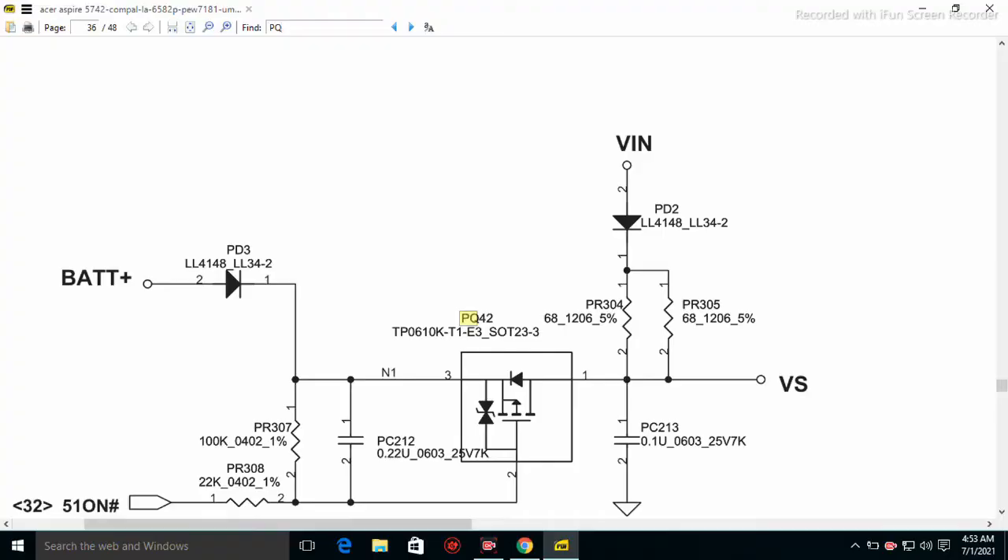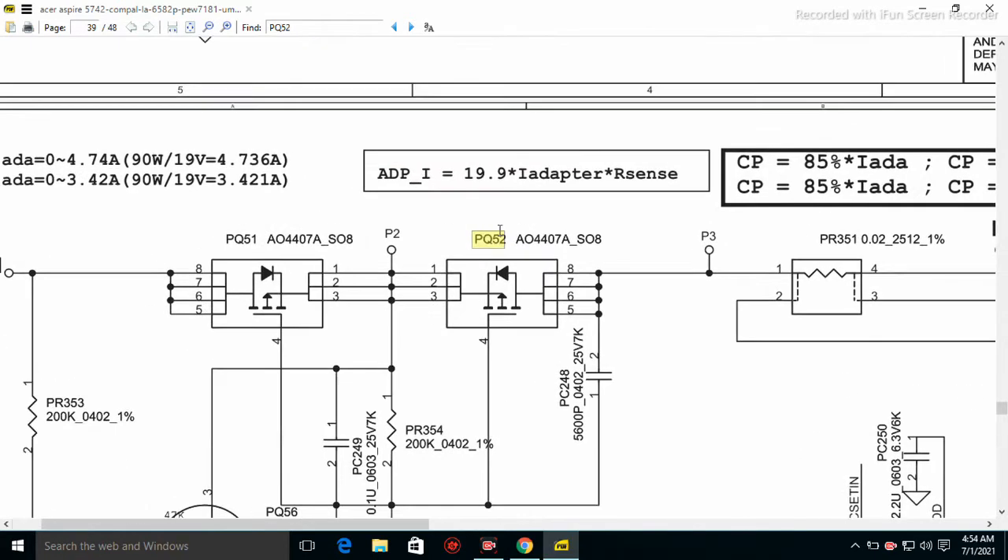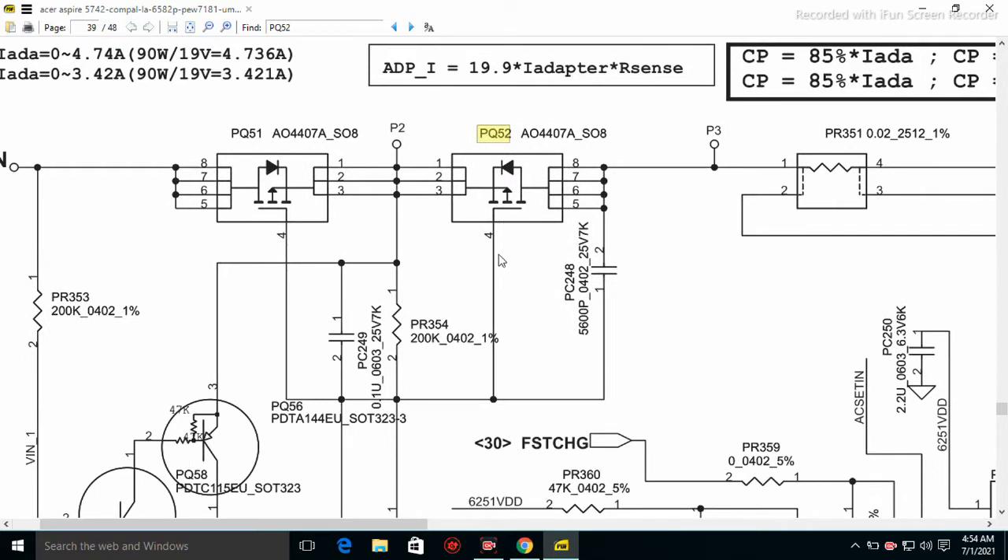This one is P2-52, and you can see it here — it is actually called AO4407A. This number that the schematics shows is always written on these MOSFETs. This MOSFET has three lines one way and four lines the other way. The one separate line is what they call the gate.